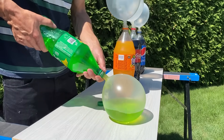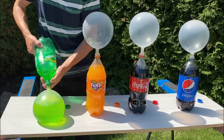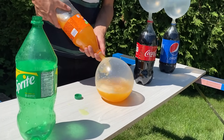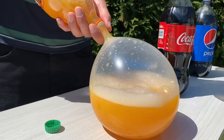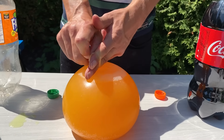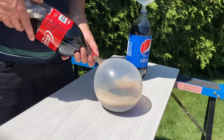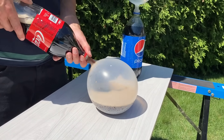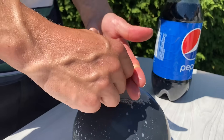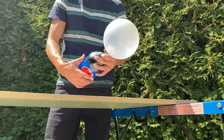First of all let's pour the Sprite, the Fanta, the Coca-Cola and the Pepsi.